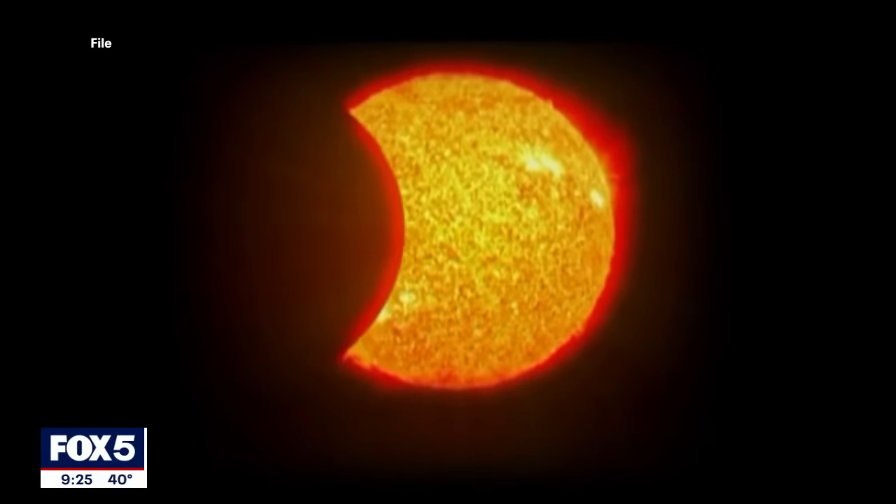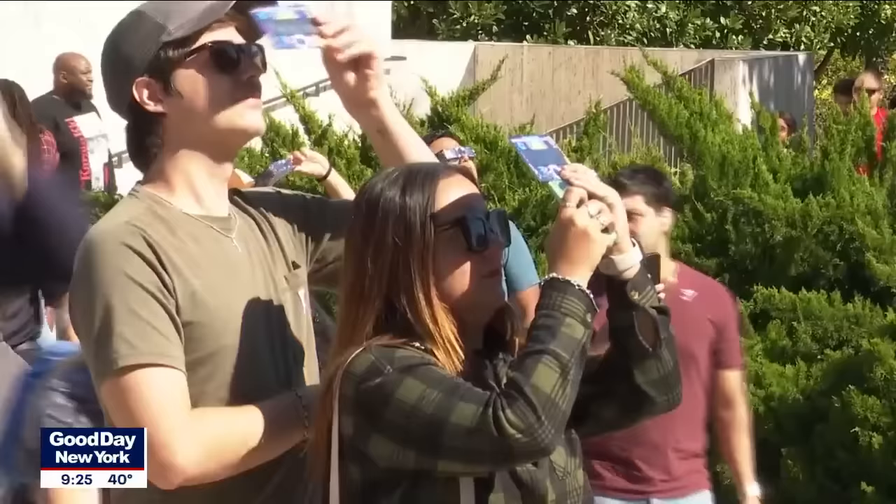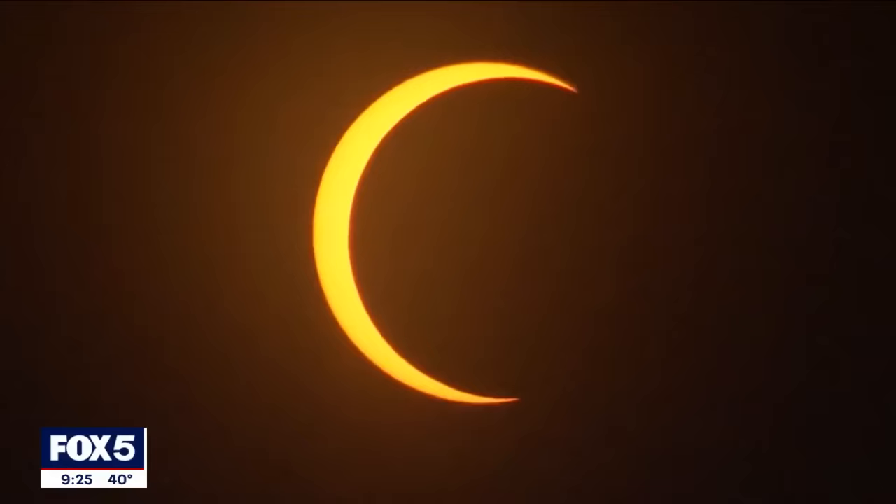We are just days away from the solar eclipse. It's going to be a sight to see, and perhaps you want to take a little snapshot of it. Everyone will, for sure. If you're planning on taking a picture of the eclipse with your smartphone, there are some things you probably should know to make sure you get the best shot and the safest shot.